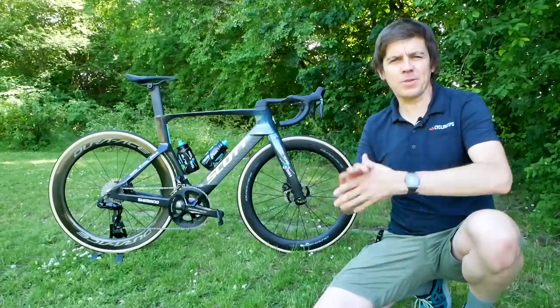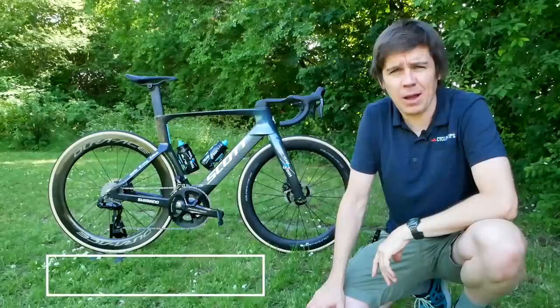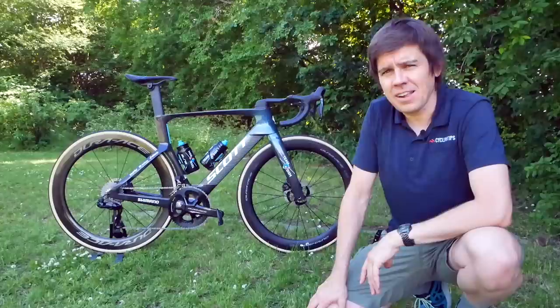Hello, welcome to CyclingTips. Dave here, welcome to — well, a car park where you might be able to hear a bus rolling out — because Team DSM are just heading off to the team presentation for the 2022 Tour de France. They've left behind one of their new bikes: the latest Scott Foil RC, the team's aero bike.